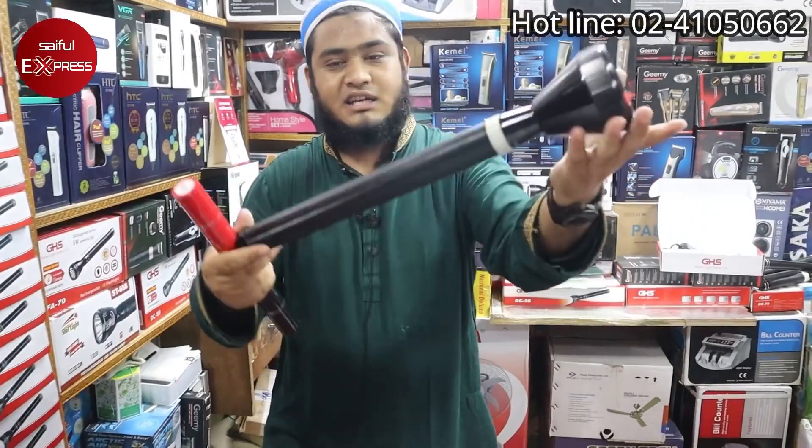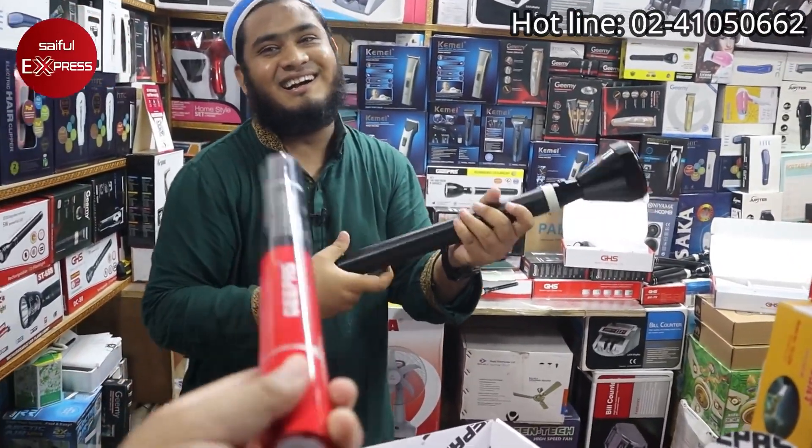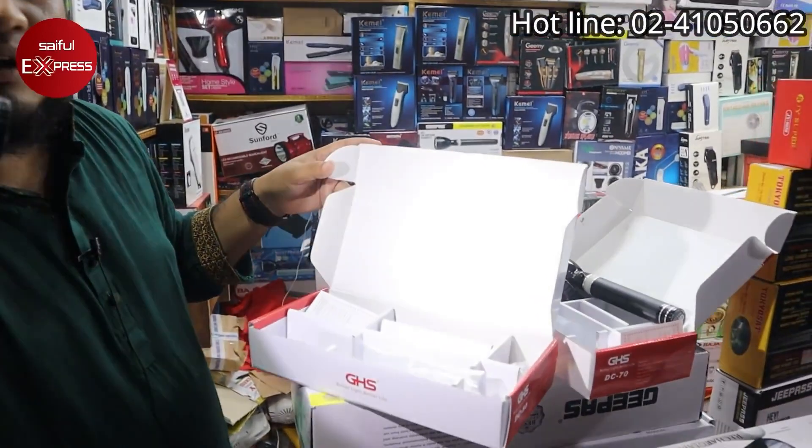The battery is 2000 mAh. In Bangladesh, it is a big size. The battery is like this. Look, the battery is very big.